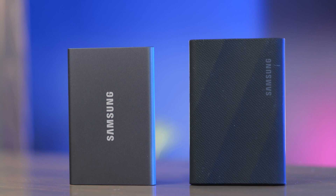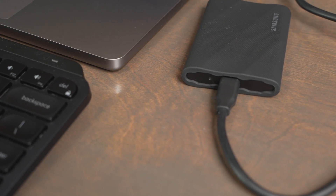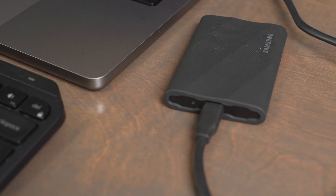Next, let's talk warranty and durability. The T9 comes with a five-year warranty and the T7 has a three-year warranty. Neither drive has an IP rating, so there's no ingress protection for water, dust, or sand resistance. However, the T9 has a drop rating up to three meters and the T7 up to two meters, so the rubber casing on the T9 definitely gives it more durability than the T7.